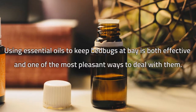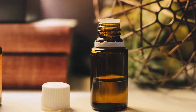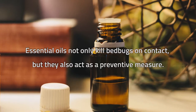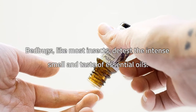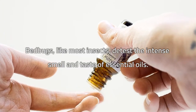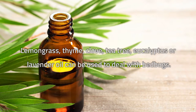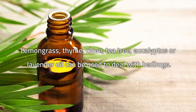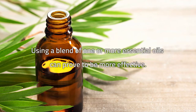Tea tree and lavender oils. Using essential oils to keep bedbugs at bay is both effective and one of the most pleasant ways to deal with them. Essential oils not only kill bedbugs on contact but also act as a preventive measure. Bedbugs, like most insects, detest the intense smell and taste of essential oils. Lemongrass, thyme, clove, tea tree, eucalyptus, or lavender oil can be used to deal with bedbugs.